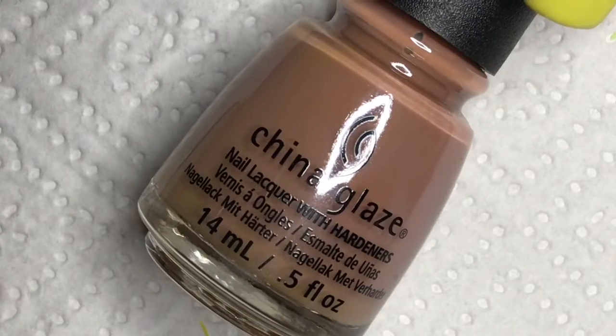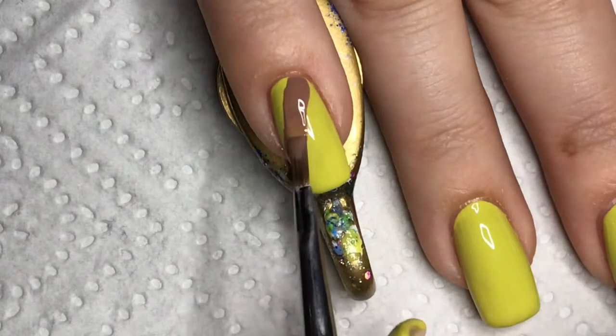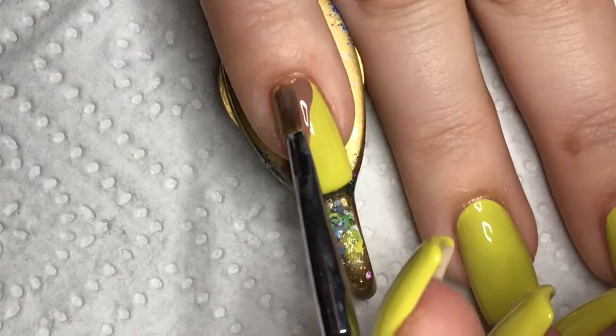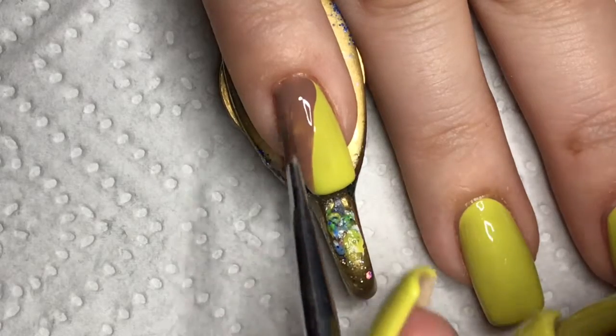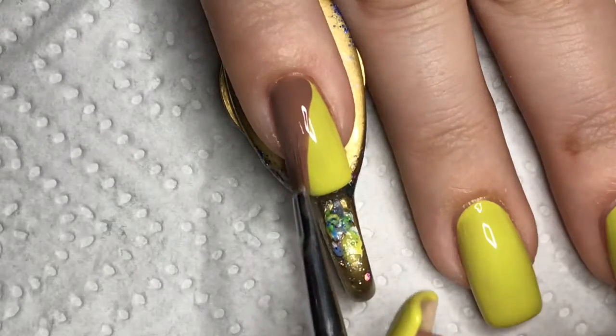For the brown, I am using China Glaze Bare-Attack and I am using a nail-art brush to draw a diagonal line on the nail and fill in the lower part of the line with the brown. The line doesn't have to be very neat because the dots later on will even that out.